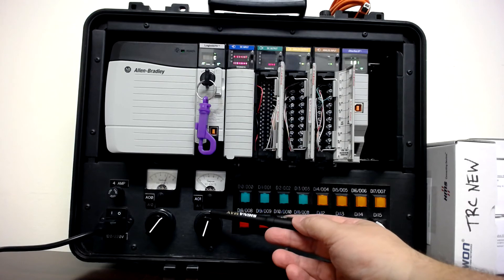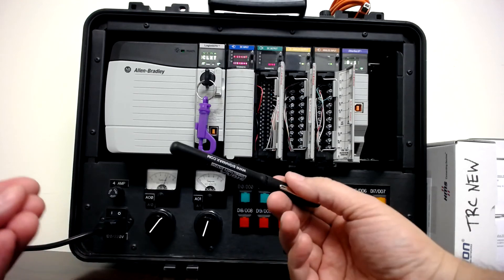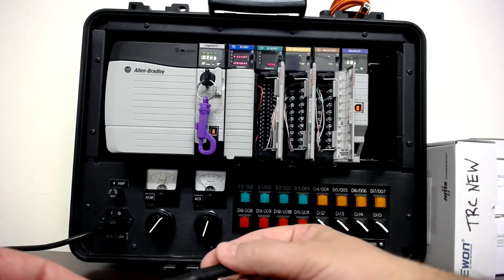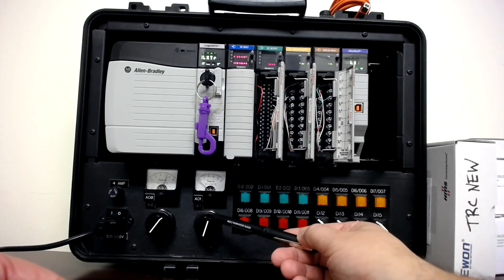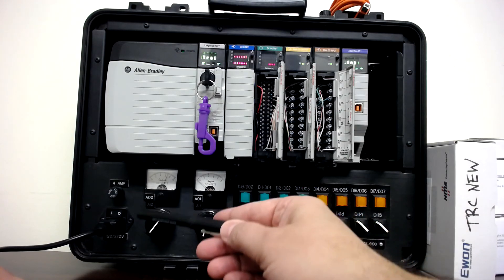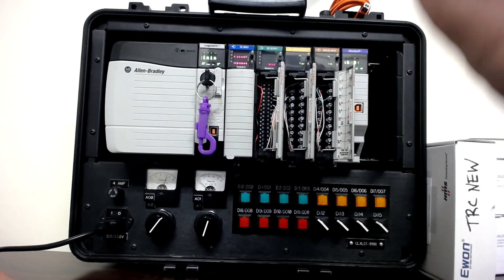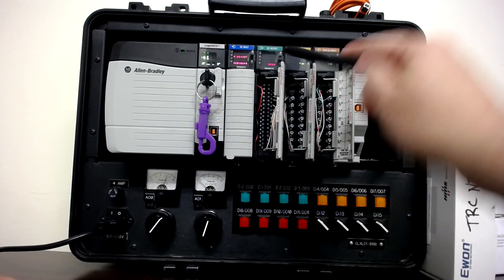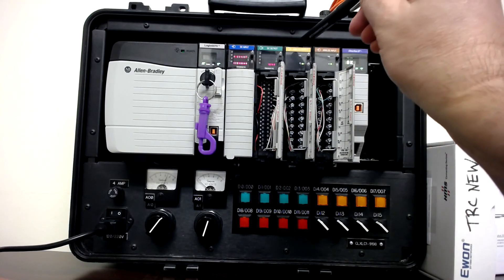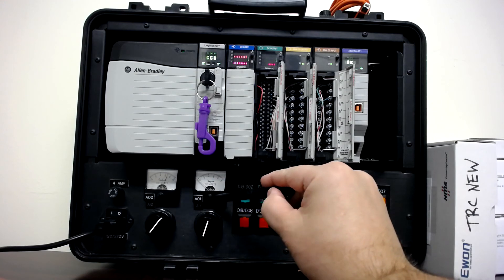For the analog input we have potentiometers wired up. There are two common analog signal types used in the field: 4 to 20 milliamp, which is the most common, and 0 to 10 volt. For this demo and the lab we use voltage, because it's easier to take voltage through a potentiometer and wire it to the analog input card rather than creating a 4 to 20 milliamp signal. We also have a 0 to 10 volt signal wired from the analog output card to each of the meters.